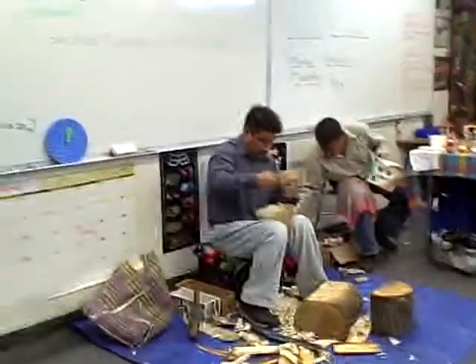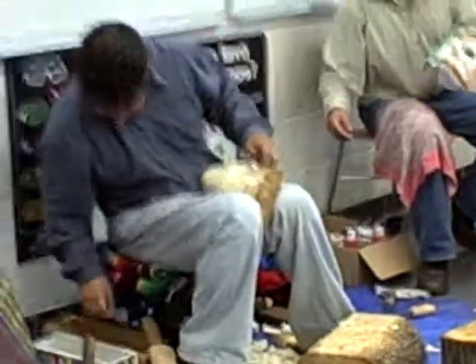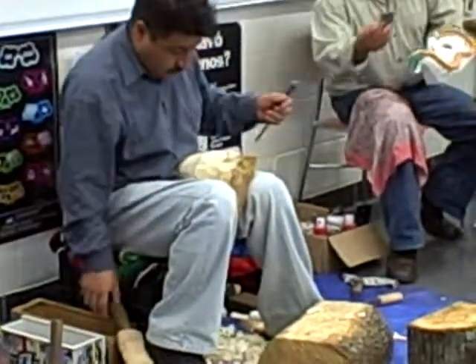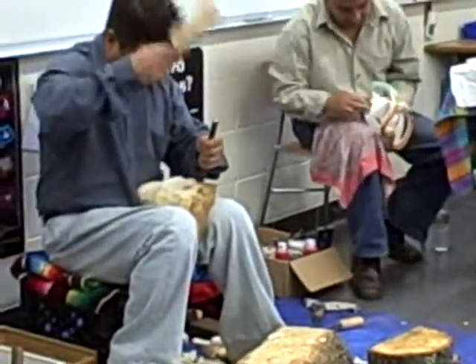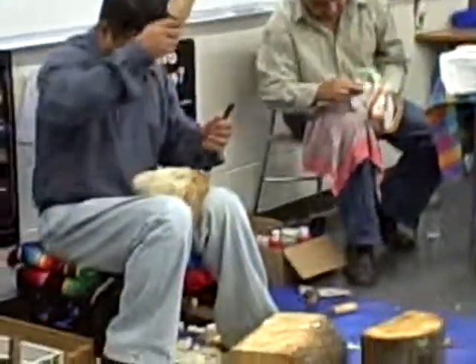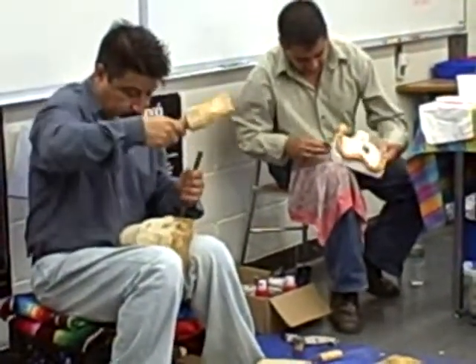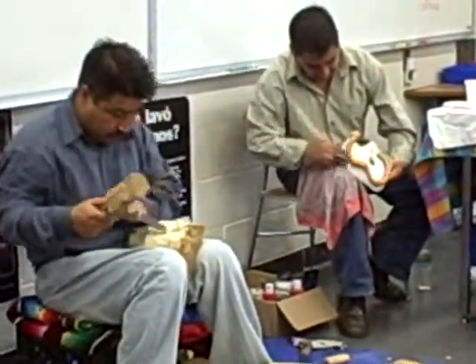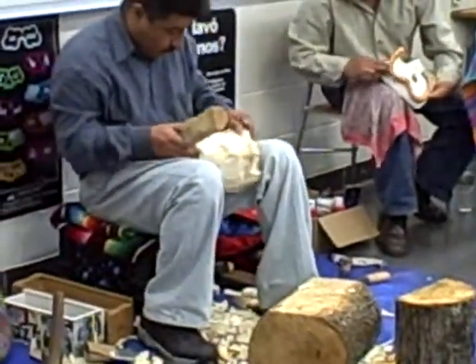When the wood is totally dry — you can see there's a little bit of sandpaper there — in Mexico it might take a week to dry out, but up here it'll take a month or two. Then they sand it really smooth and paint it. But they carve so clean, I'm not even going to need sandpaper.